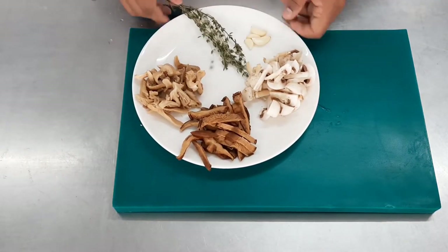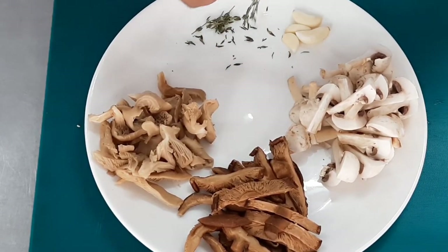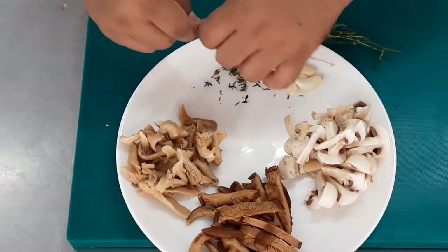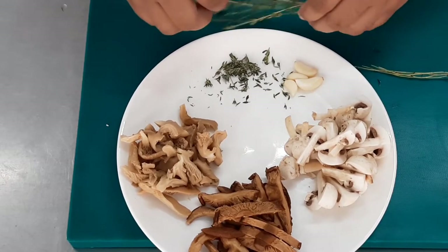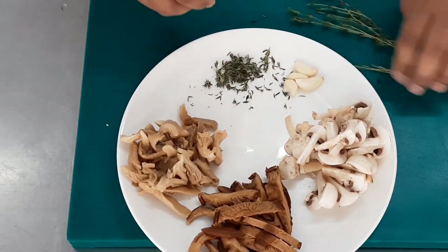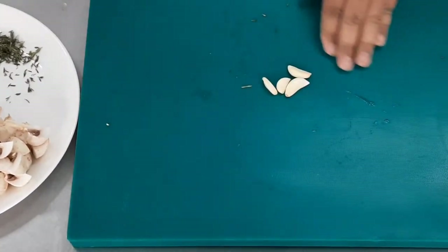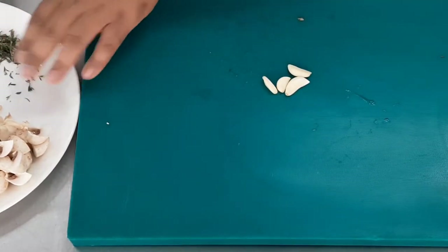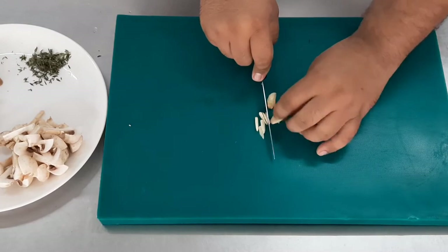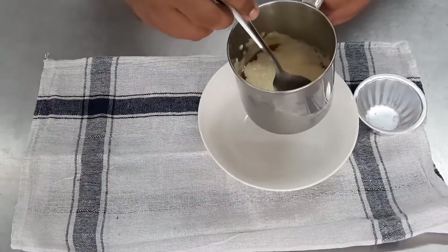Now all the mushrooms are cut. We look at the flavorings — we've got some thyme and garlic. Remove the thyme leaves: you can saute the thyme with the stem and remove the stems towards the end, or remove the leaves at the beginning and add as a flavoring agent. Fresh thyme provides a very nice flavor that complements the mushrooms well. Once the thyme is done, work on the garlic — put it on the cutting board, crush it, slice it, and then finely chop it. For this preparation where mushrooms are cut into bigger pieces, you can leave the garlic in bigger pieces too, but we've chopped it here.